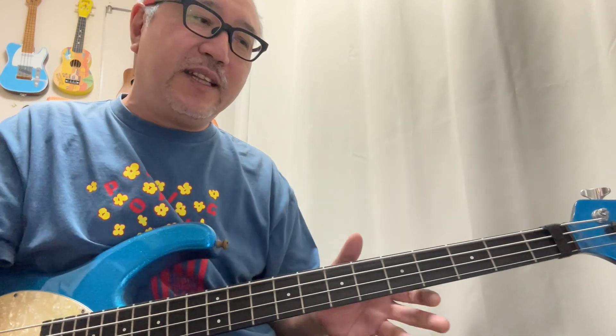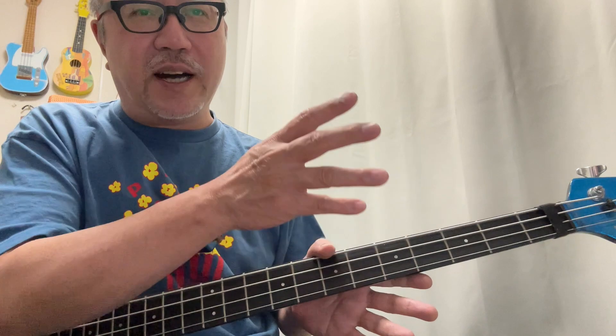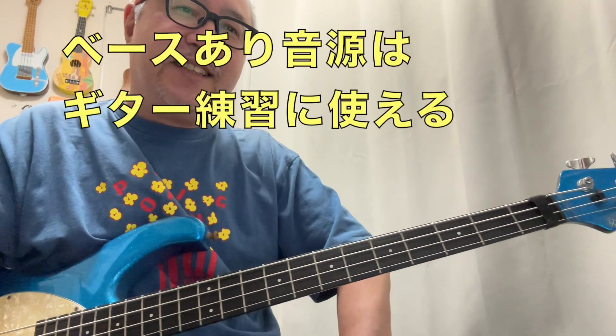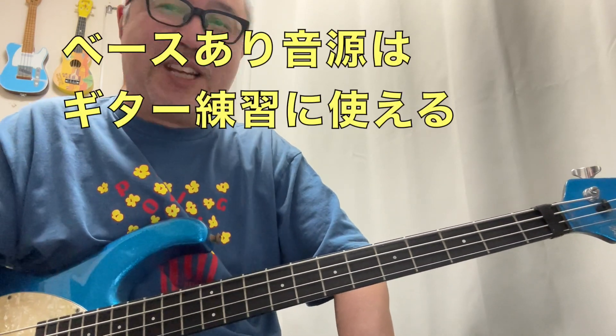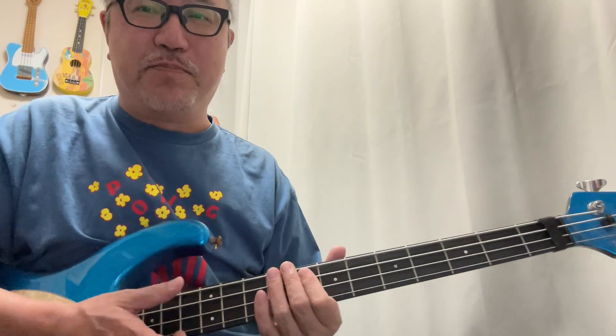ギターも弾くしベースも弾くという人は意外と多いですよね。ギターはあと2本弦が多いだけで、上4本は同じ音程の間隔として弾いていけるから、どっちか弾ける人は割と両方弾けたりします。また、ベースが入っている方の模範音源は実はギターのアドリブ練習にも使える音源になっています。さっき僕が弾いていたあの曲でアドリブギターの練習にも使えるということです。